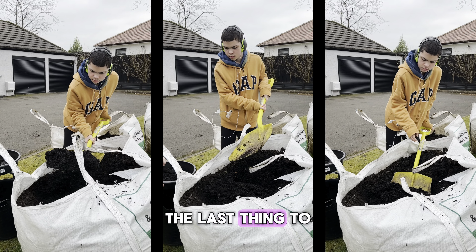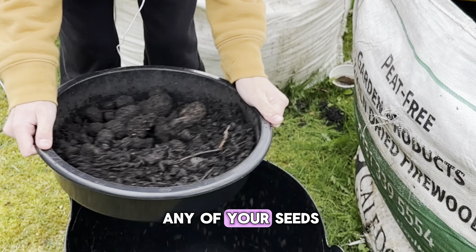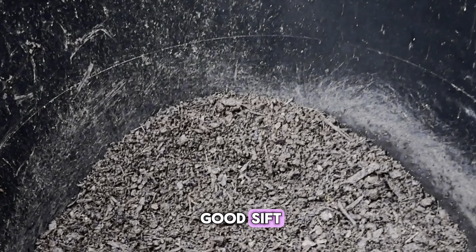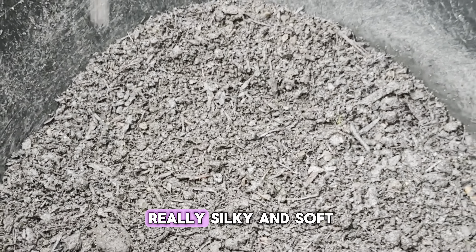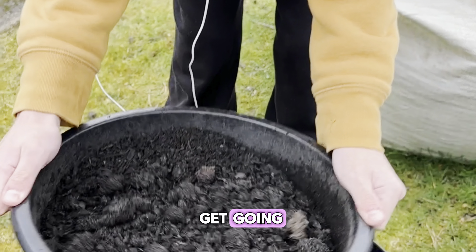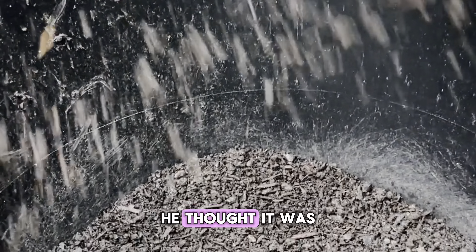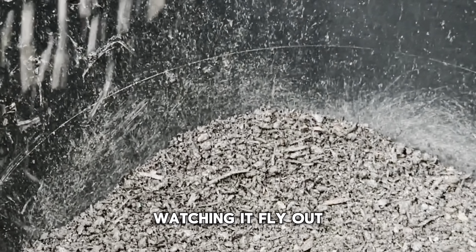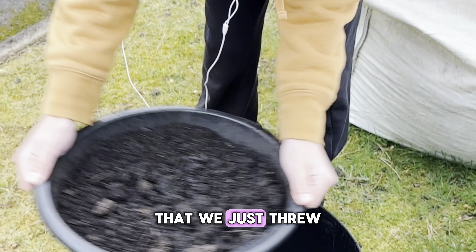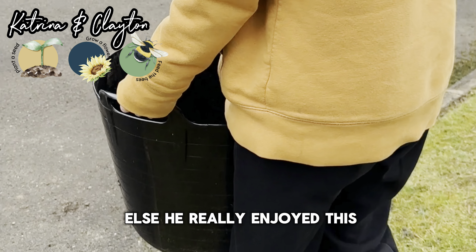The last thing to do with soil health is before you plant any of your seeds in your trays, give the soil a really good sift. This makes the soil really silky and soft and ensures that your roots can get going really easily. Clayton absolutely loved this task — he thought it was really fun watching it fly out the bottom, leaving all the big chunkier bits that we threw back in the builder's sack ready to use somewhere else.